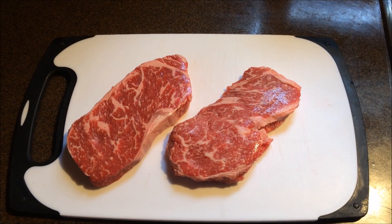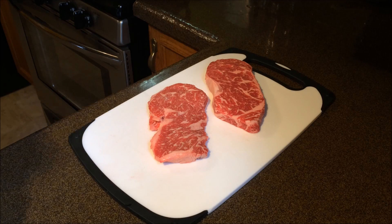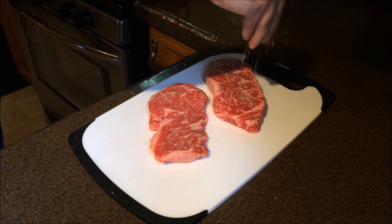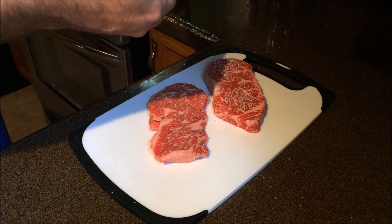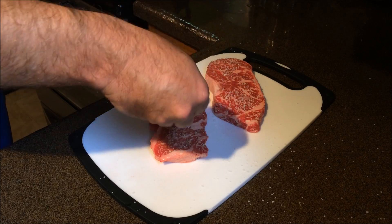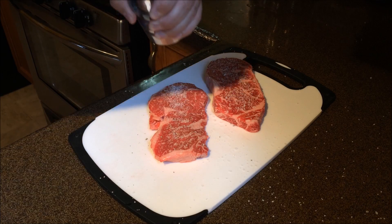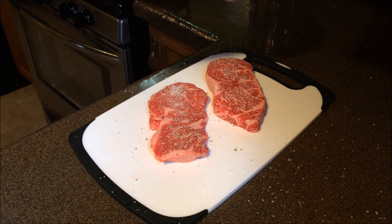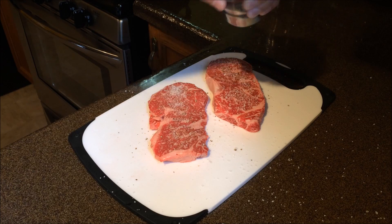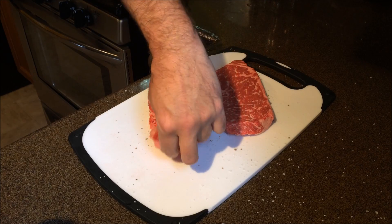Today on Top Chef Dad: Wagyu Strip Loin Steaks. First we're going to season it with some kosher salt, some black cracked pepper, flip it over, and put the same on the other side.